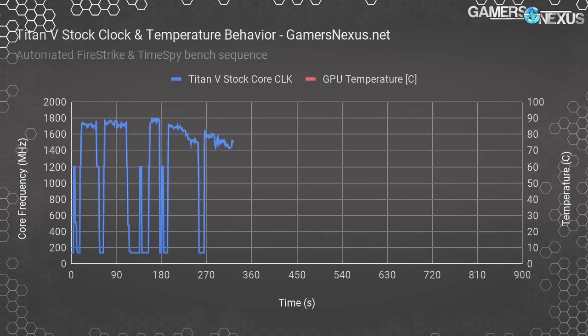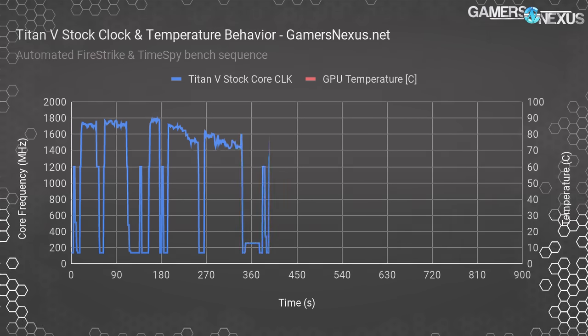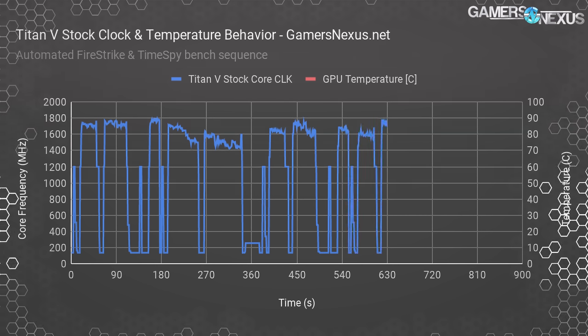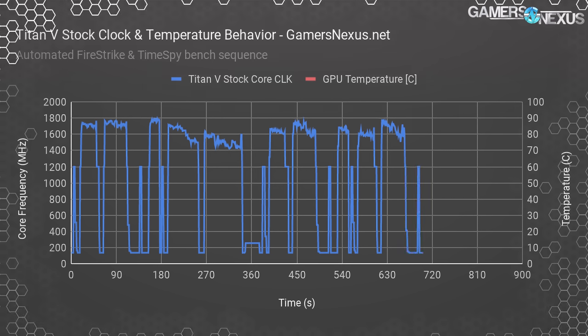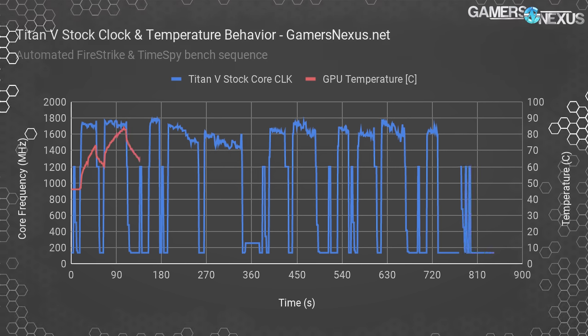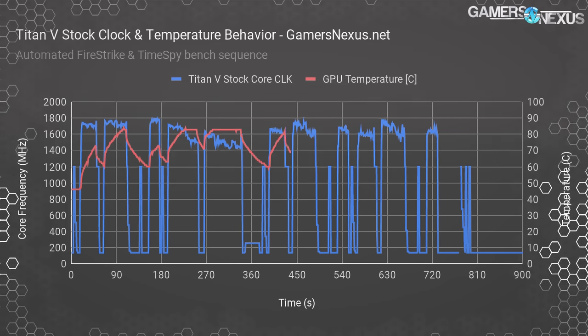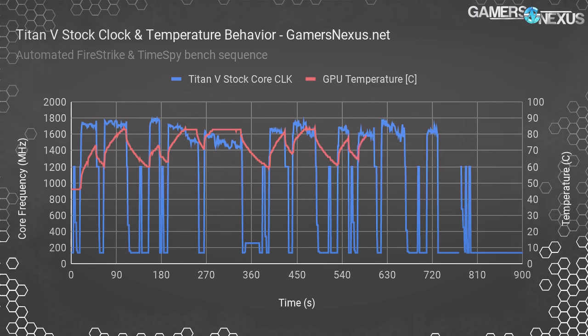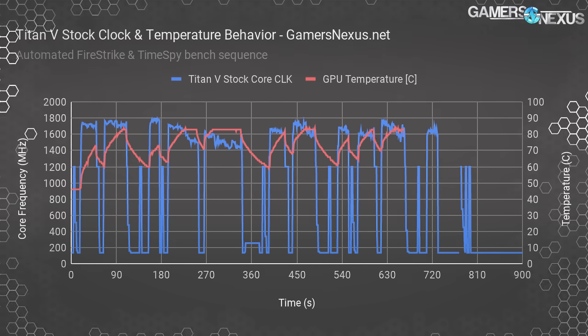This chart shows frequency over time during an automated run of Fire Strike Ultra, Extreme, and Normal followed by Time Spy at stock auto settings. The Titan V operates at a peak clock of about 1770 MHz and gradually diminishes throughout each test pass. If we plot core temperature versus the same benchmark, you'll notice peaks to 84 degrees cause near-immediate clock drops, appearing inversely proportional to temperature rise. These tests are less than a minute each, and we're still hitting the 84-degree wall that Pascal and Volta carry. The stock cooler is incapable of keeping up with the power load when left to self-regulate.